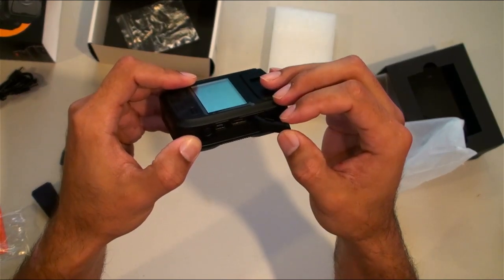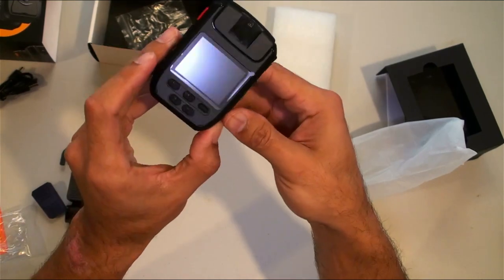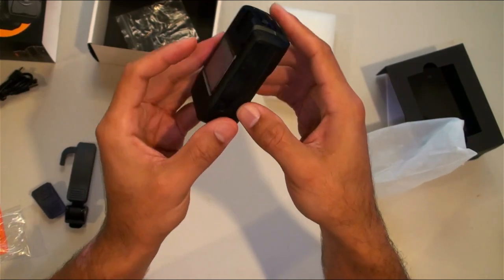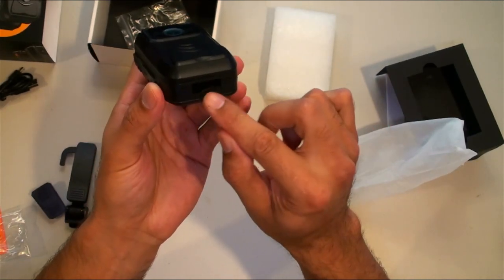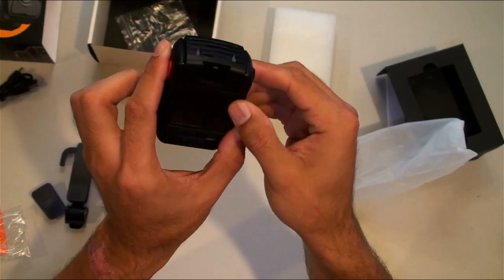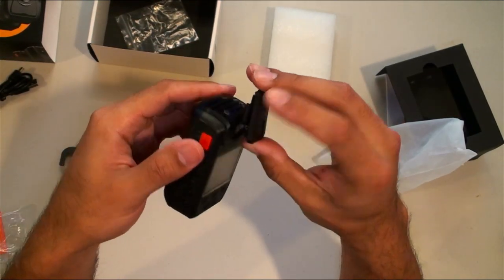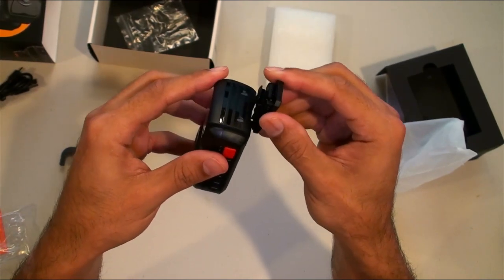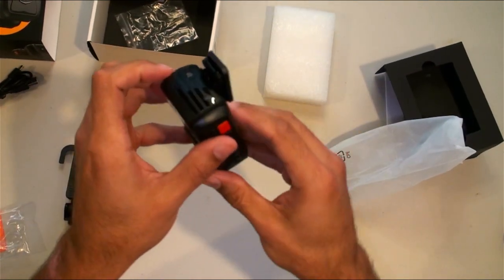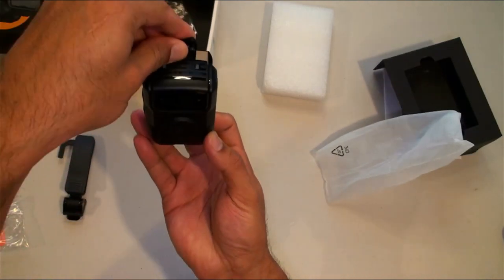On the other side there's the USB and a mini or micro HDMI output — you'd need an adapter for that. There are a couple other buttons; the power button looks like it's on the side. There's a little screen on the bottom and a couple sensors on top. Here's where the clip goes in — looks like it goes only one way, downward.